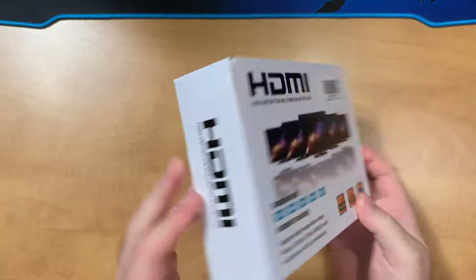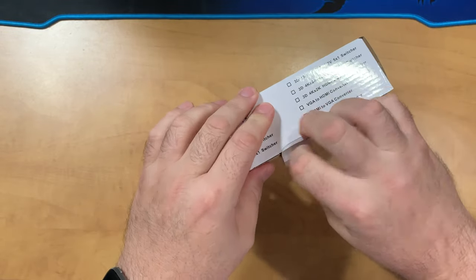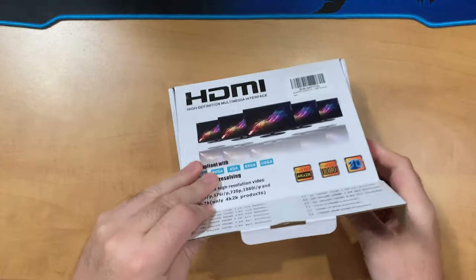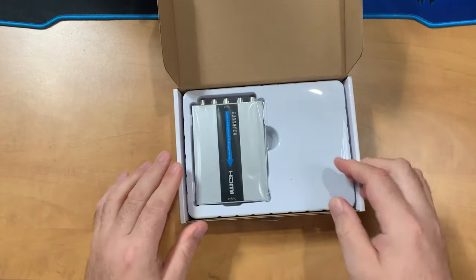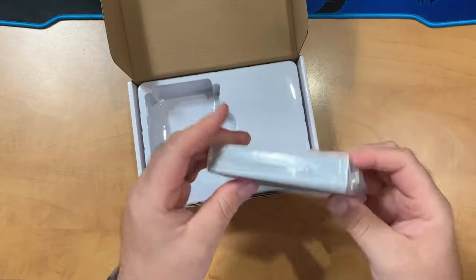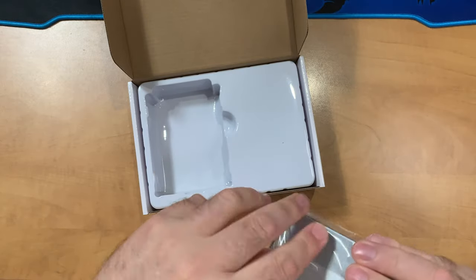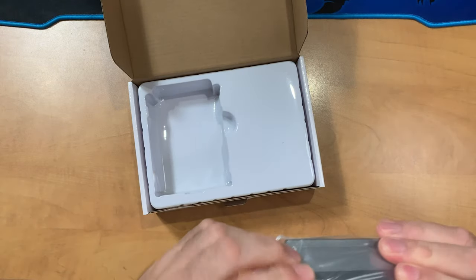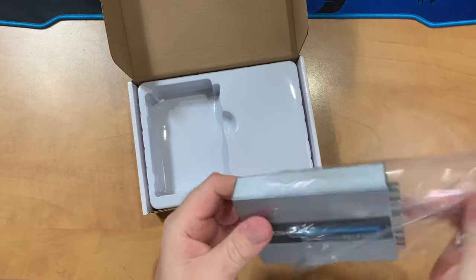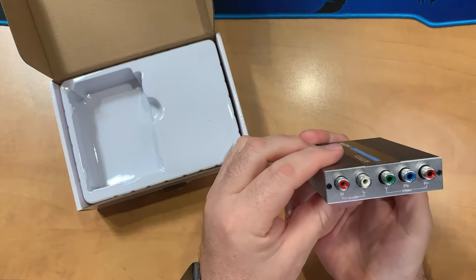Let's go ahead and open up the Sunatch component to HDMI converter scaler. The box is nothing special but decent enough given the price. Inside we have the unit itself in a nice molded plastic tray, which gives it good protection during shipping. The unit is very lightweight, but it doesn't need a lot in terms of circuitry inside.